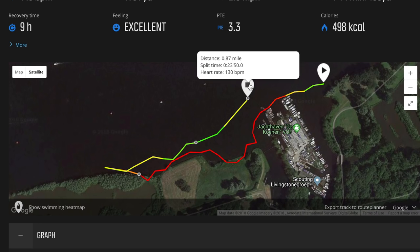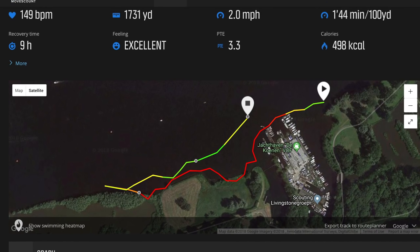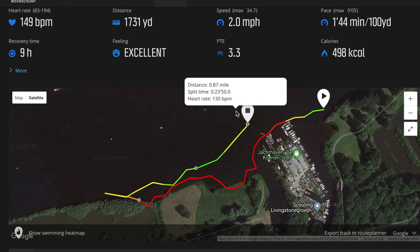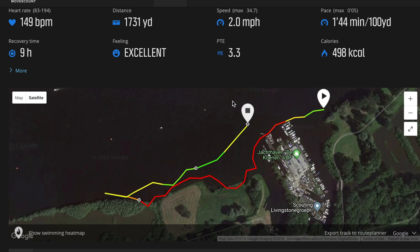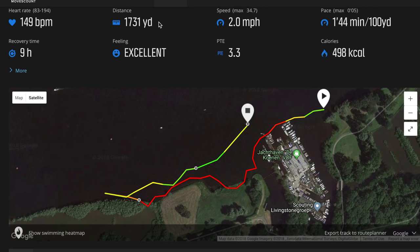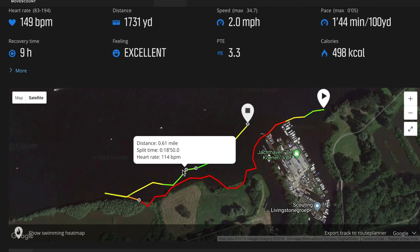Most importantly, you'll notice the track ends a couple hundred yards away from the shore — even though as you saw at the end of the video, I didn't stop that watch until some time after I'd stopped swimming. So we're short by a chunk here. On top of that, the distance shows 1731 yards. As a reminder, 0.66 miles is nowhere near 1700 yards — it's about 1100 yards. So the distance is significantly overcounted, even though the track itself doesn't look completely horrible.